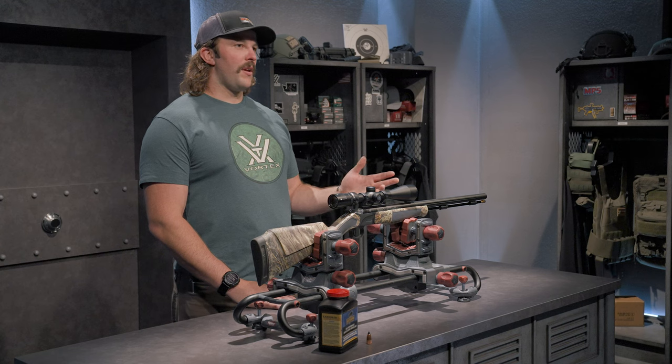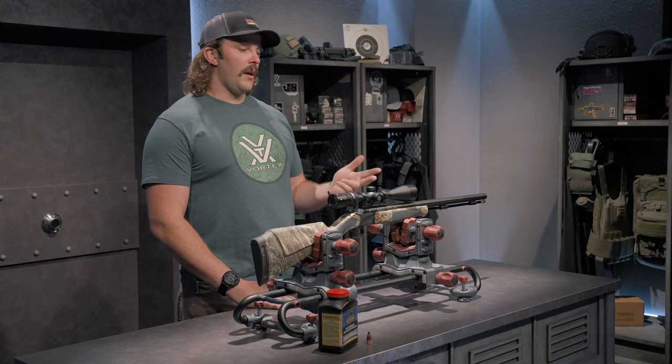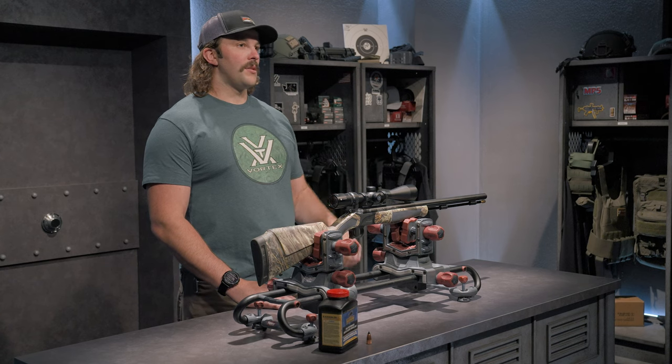The reason why I chose the CVA muzzleloader is because it's lightweight, it's durable, and it shoots great, and also I get to extend my season here in Wisconsin.